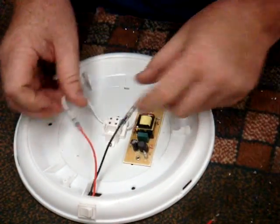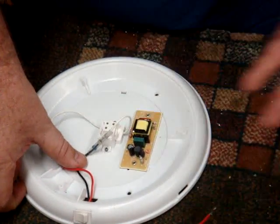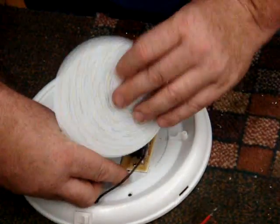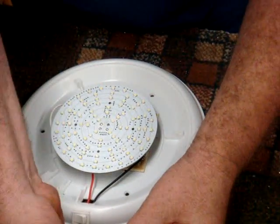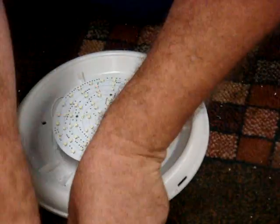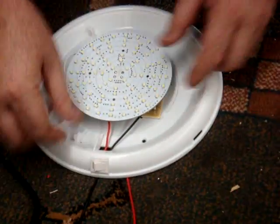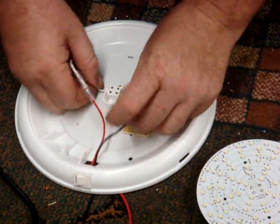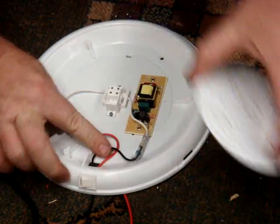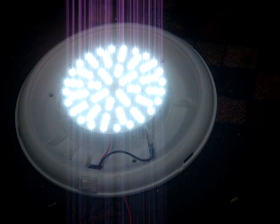You can leave the existing ballast there — it doesn't need to come out. If you don't want it there you can remove it, but I'm just going to leave it in there. Plug in the new LED light, join up your wires, and that's done.